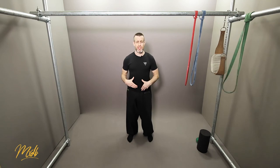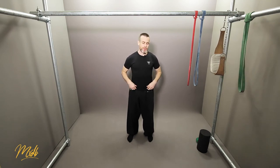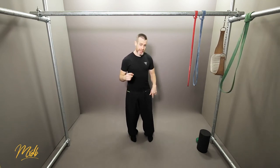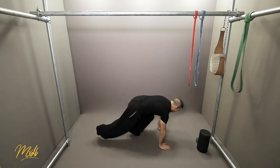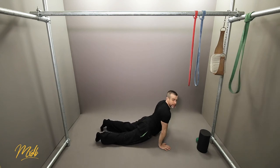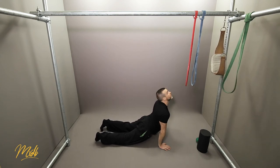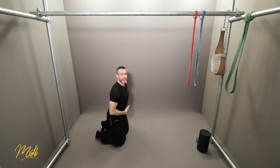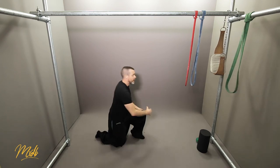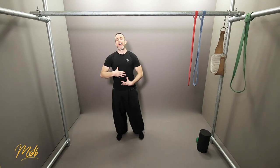Lastly, we'll look at the abs. The abs are slightly difficult to stretch and you won't get a huge amount of movement, but one way to do it is to get on the floor, lie on your chest and belly with your hips pressed down and forward, and look up. You'll feel the stomach and abs stretching as you look up.